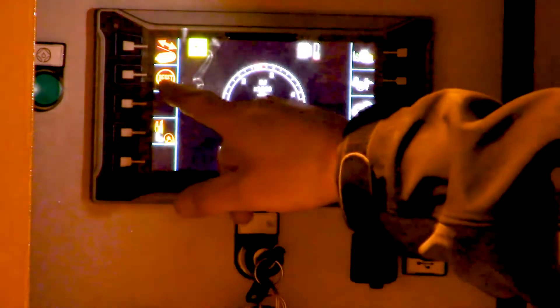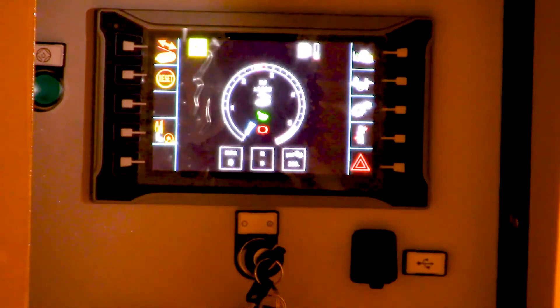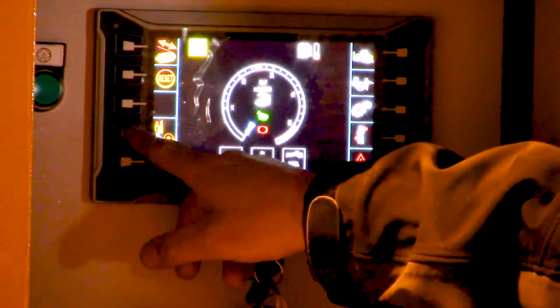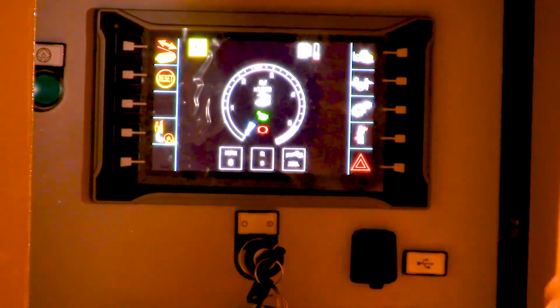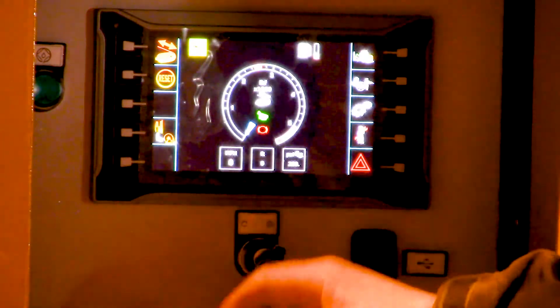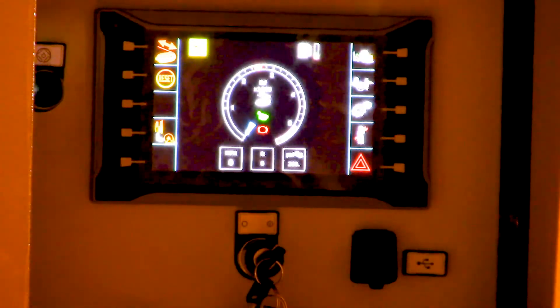The next button down resets our footage counter — right now we've got 948 feet. Push that and it goes to zero instantaneously. The next button down will shut off any pressure to our reel stand, so if we need to operate the machine itself just to help with reaving or take up slack, we can shut off the pressure and keep the brake locked on the reel winder. That doesn't get used too much but sometimes it helps.